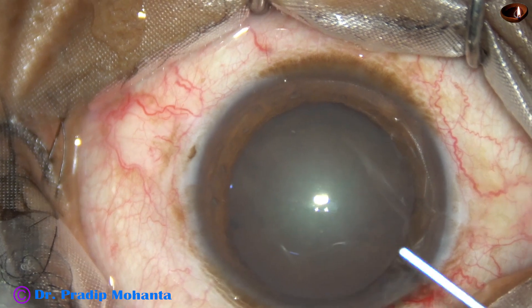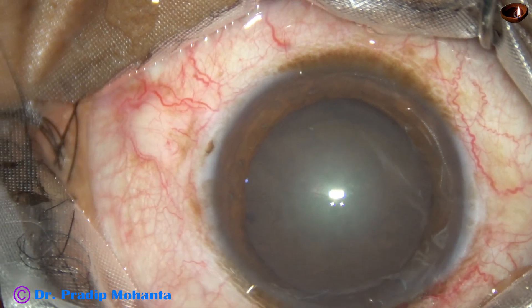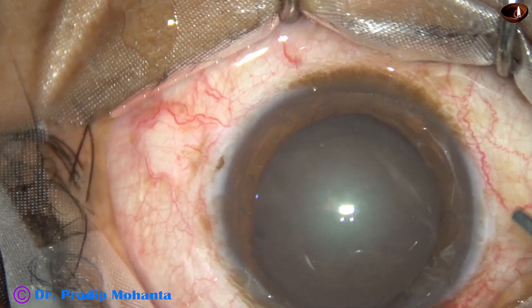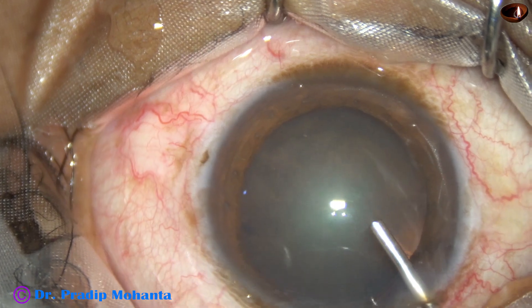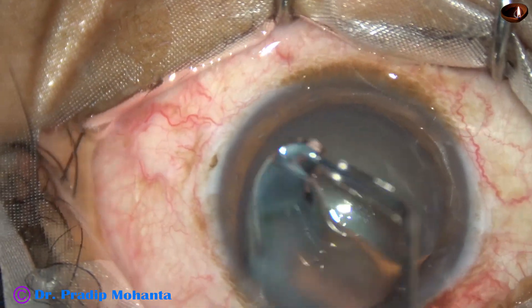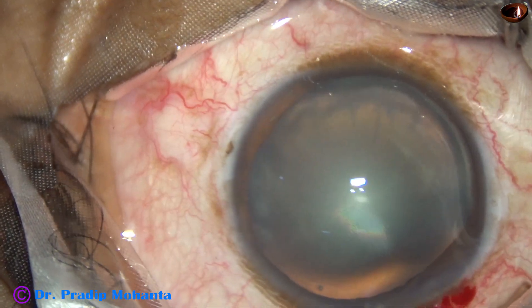With repeated instructions, I could do the surgery. This is phacaine. After placing the main incision, here goes visco — 2% hydroxypropyl methylcellulose — filling up the anterior chamber. Visco is also applied over the corneal epithelium for better visibility.